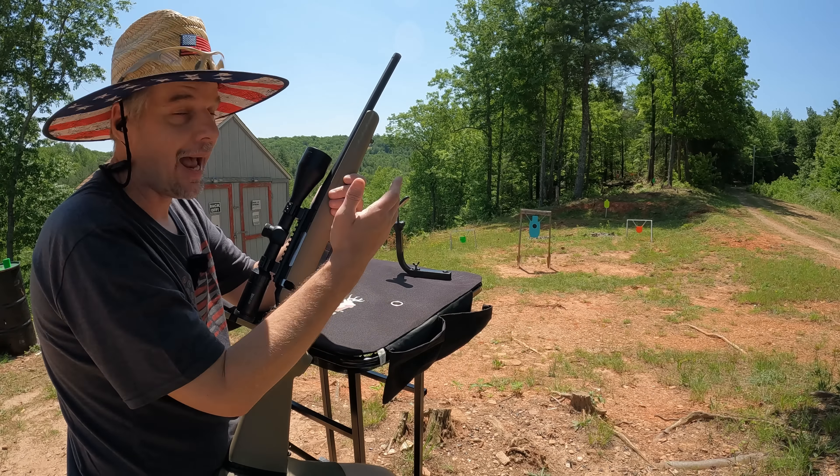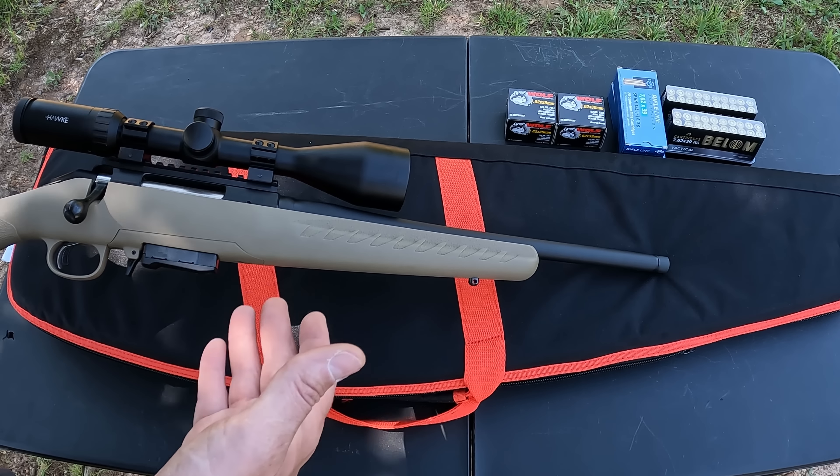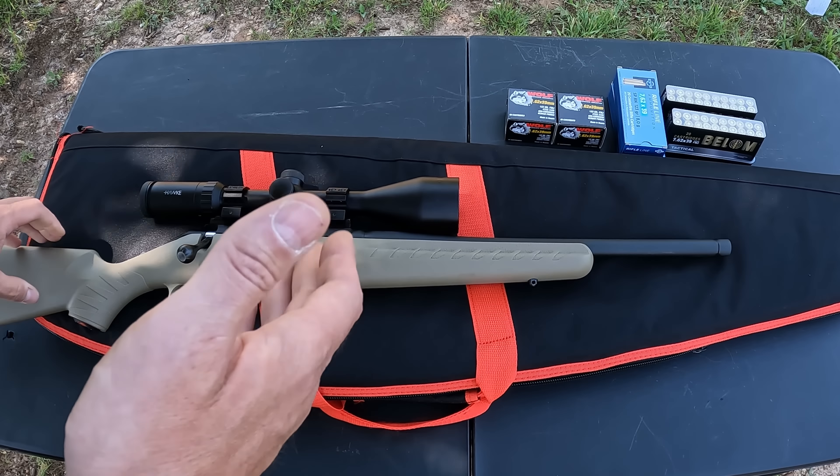Let's take a really quick look at this thing and then we'll get back to slinging some more lead. So you got the Ruger American here — this is the ranch model, obviously in flat dark earth color. Most of y'all are probably familiar with these Ruger Americans: nothing real fancy, just a real basic dependable rifle. Kind of a budget line from Ruger. You got the all-polymer stock in FDE. The ranch model comes with a shorter barrel and a Picatinny rail. They have these in several calibers.